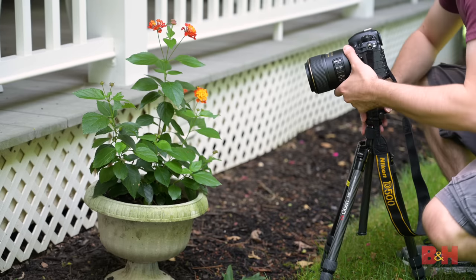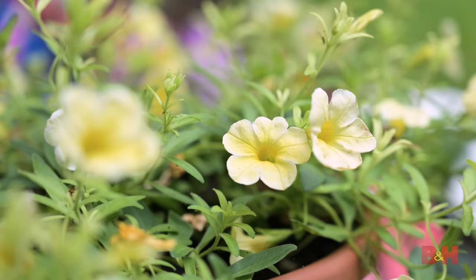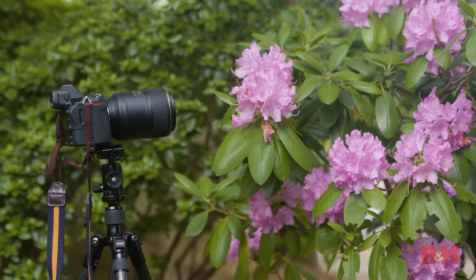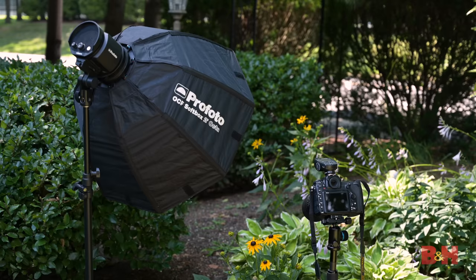Today we're going to get outside and photograph some flowers in the wild. There are all kinds of colorful flower species you can find that can make for simple and complex subjects. We're going to cover what gear you'll need, how to compose a shot, and how to add a flash to your setup.